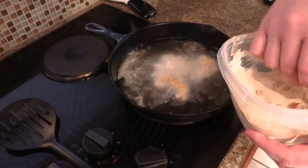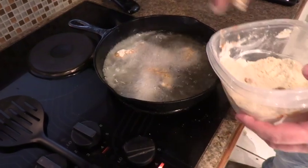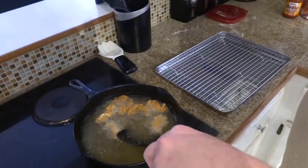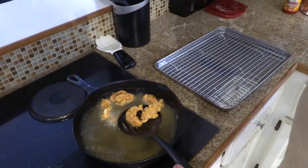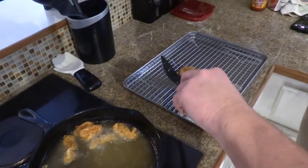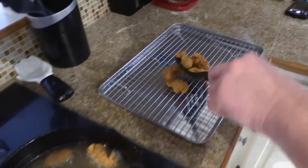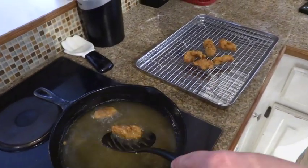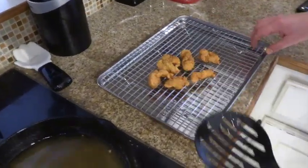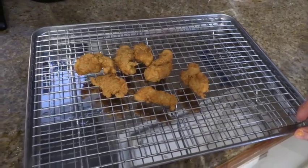Now we're going to put our slices into the oil. My oil temperature is 350 and I'm using peanut oil. I don't think it's going to take very long for these to cook. They've only been in there for a few seconds but I think they're done — nice and golden brown.